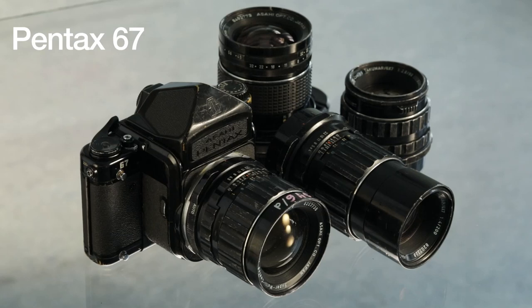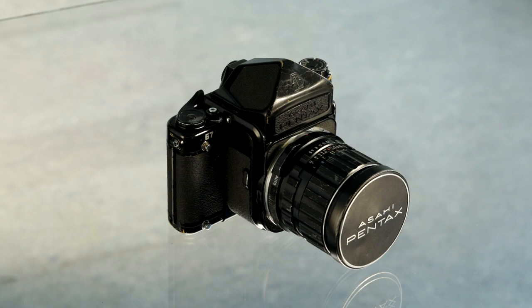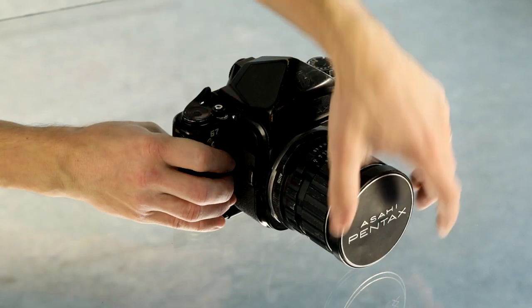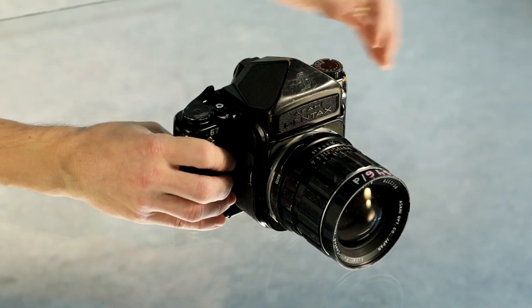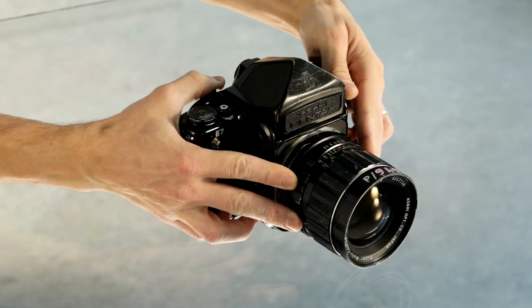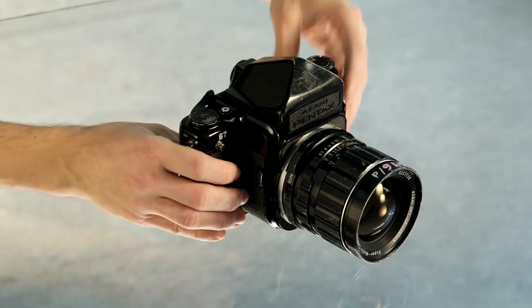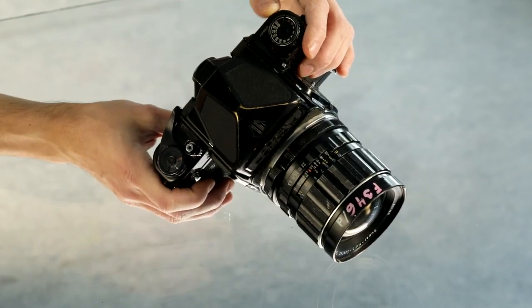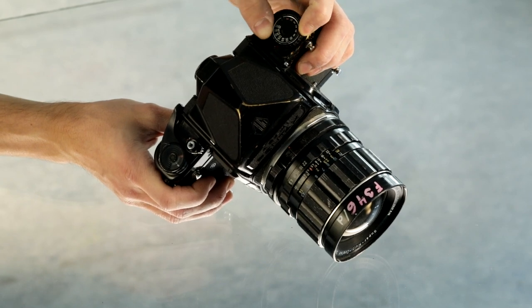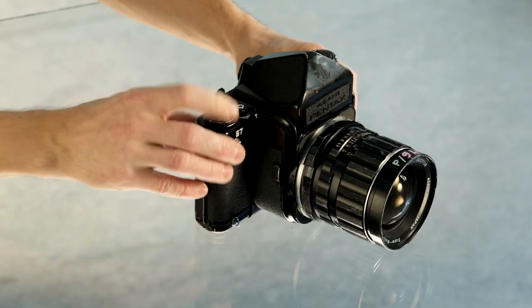This is the Pentax 67 medium format camera system. It's an SLR system, so you can see through the lens, similar to standard DSLRs. The system is fully analog. Focusing is done via the focusing ring on the lens, aperture is set using the aperture ring on the lens, and shutter speed is selected using the knob on the body. There is a film advance lever on the right side of the camera and a shutter release button also on the right side.